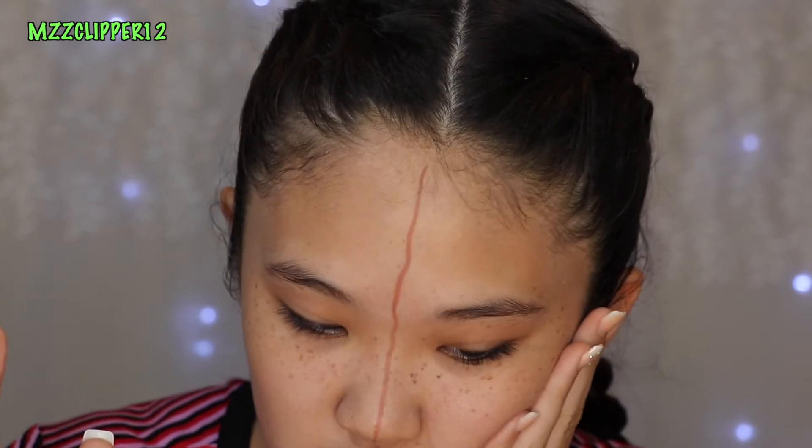So I drew a line down my face so I know which one is which. This side is going to be Dior, and this one's going to be the Beauty Blender, so let's get started.